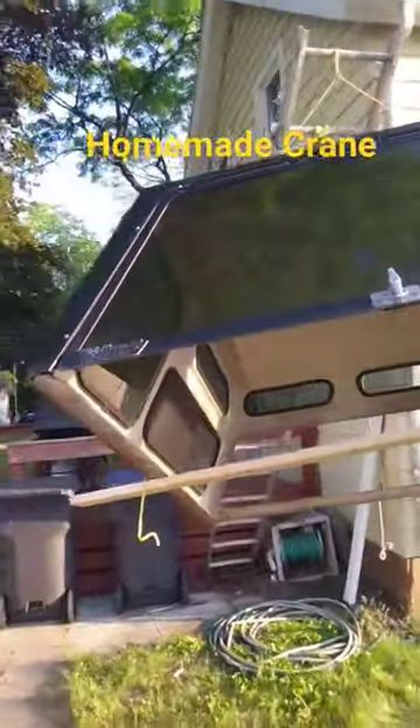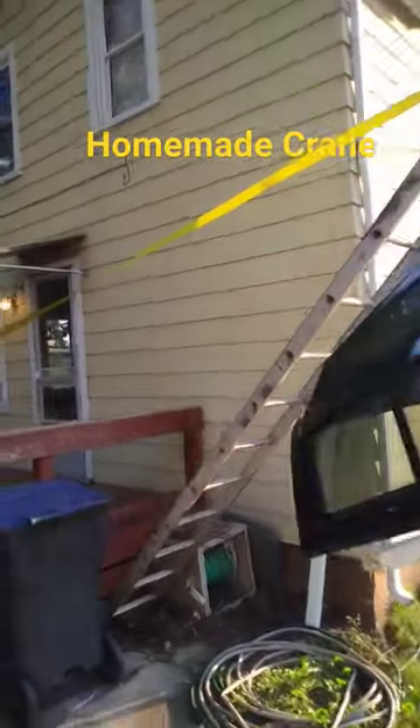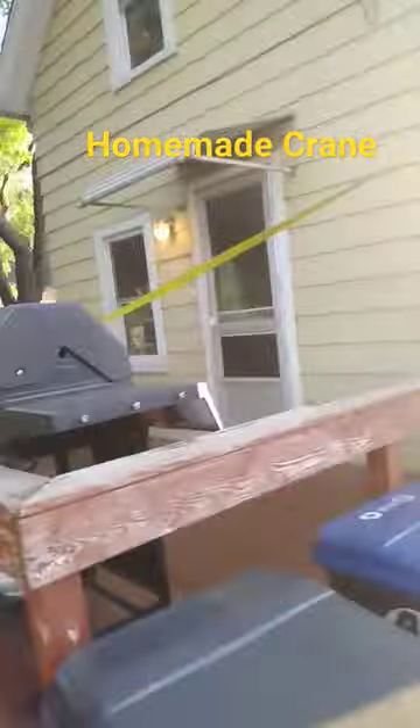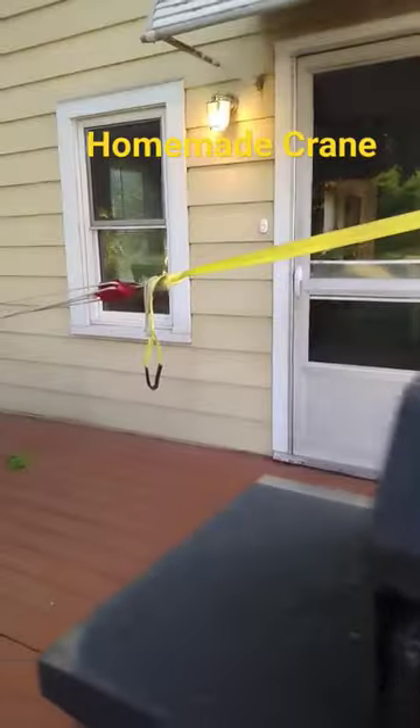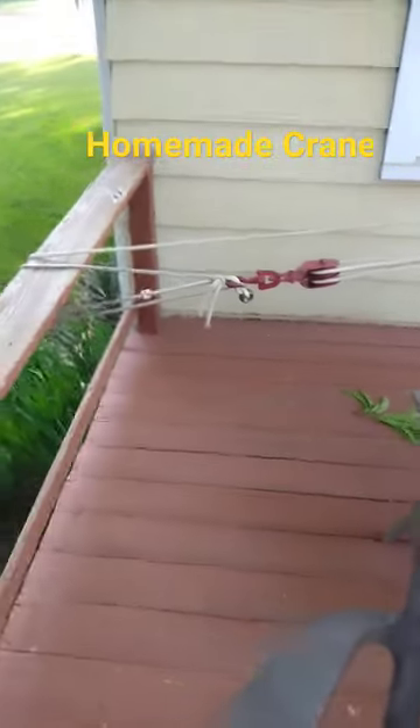I didn't want the top on there for the summer so I could hold my kayak, so I rigged up this crane using my old ladder and this strap, and then I've got a little pulley down here on the other end that allows me to raise and lower the ladder to take the cap off. Pretty sweet.